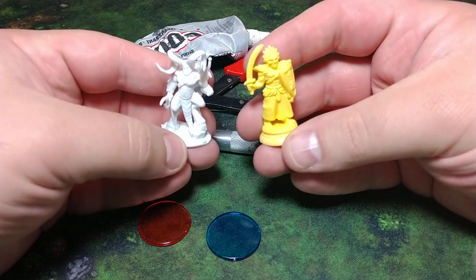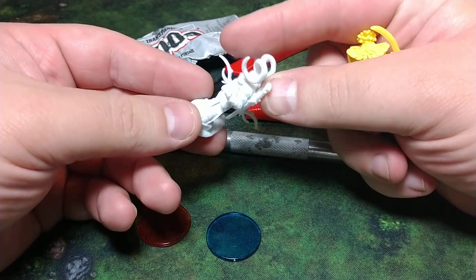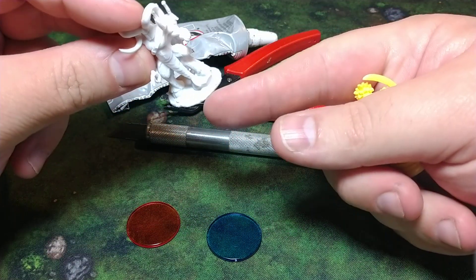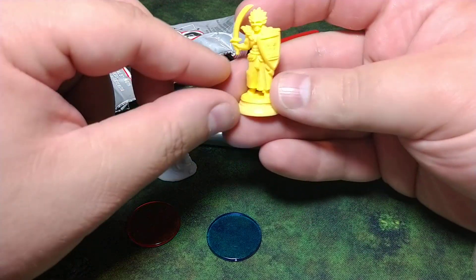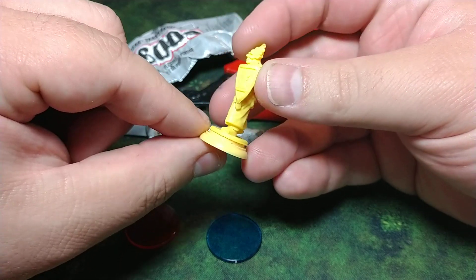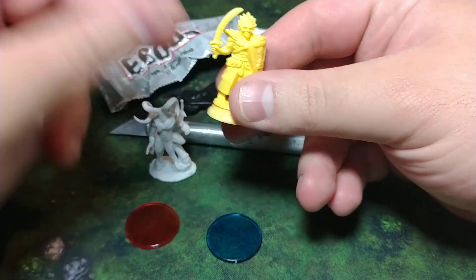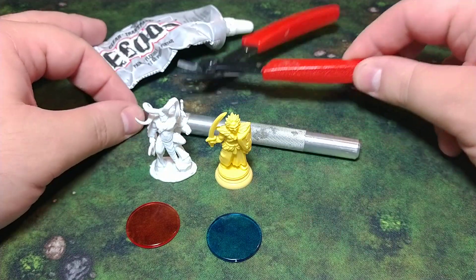On the left you see this miniature by Reaper — the white one. It's in Reaper Bones material and what I'm going to do applies to all the miniatures that I rebase, whether they have a tab on the base or an integral base. I also got this piece from Loka, which is from Mantic Games, and I know Aaron, one of the commenters, was having a difficult time getting the base off, so we're going to try to do this together.